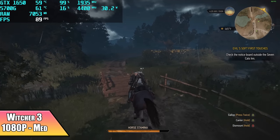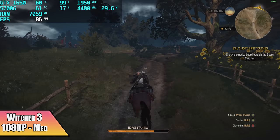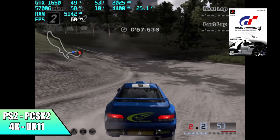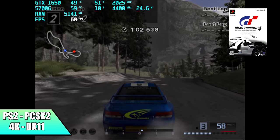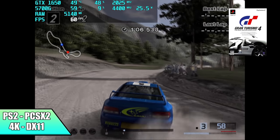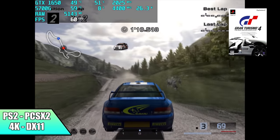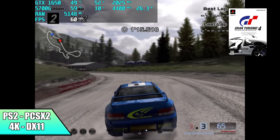Now I want to move over to some emulation, because that's one of the main things I'll be doing on this machine. First on the list, we have PS2 using PCSX2 — 4K DirectX 11 back-end, and we've got Gran Turismo 4 running at full speed. There was another game I tested which was Shadow of the Colossus, and it wouldn't quite do it at 4K unless I turned a lot of hacks on, so I dropped it down to 1440p and it played fine. Some of these games will have to be dropped down just a bit, but they still look great upscaled.